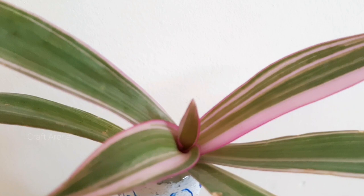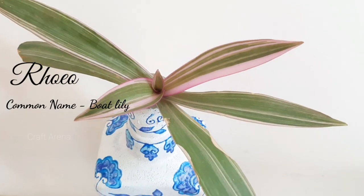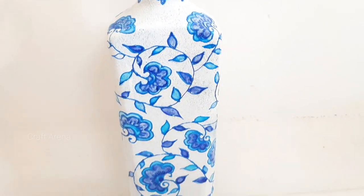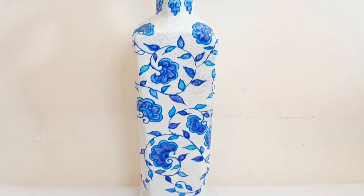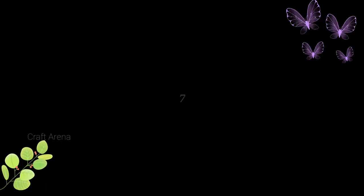The next plant is Rhoeo, and its common name is Boat Lily. When we grow plants in water and remove them from soil, we should first wash the roots so there is no soil left in the water before we grow them in water.